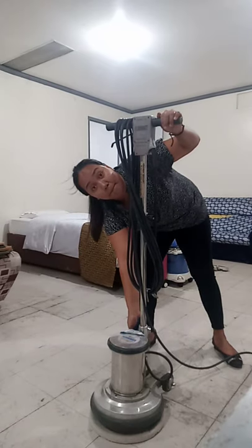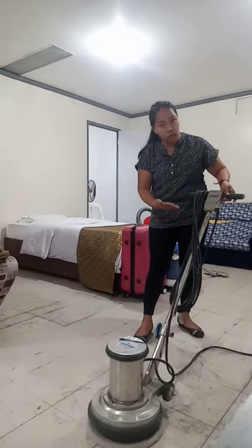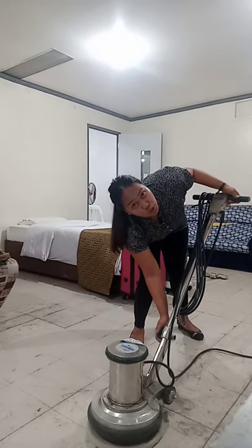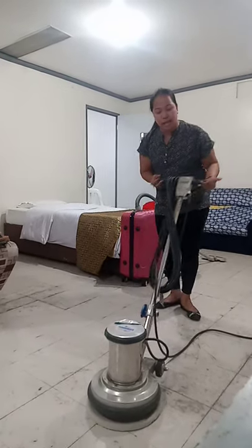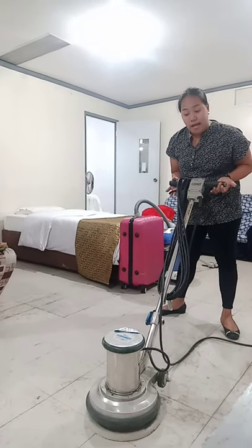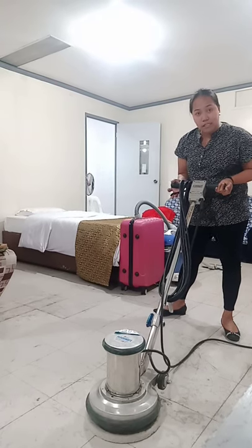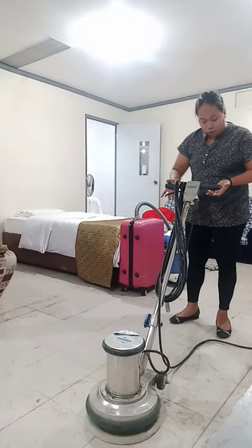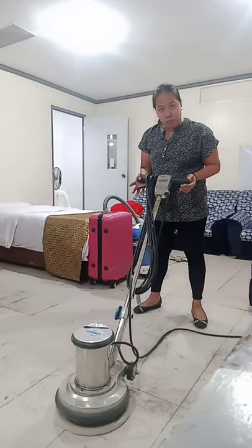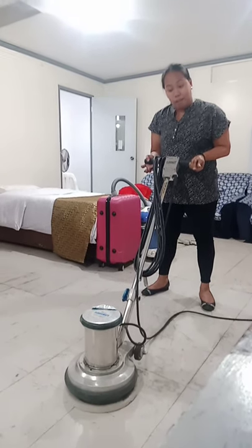To use it, make sure to adjust the lever. To open it, move it backward. Adjust to the level of your waist. Then move it forward to close and lock. Make sure that the pads are flat on the floor so it won't wobble. Once you are in the proper stance, make sure to spread your legs. Then click the control panel.